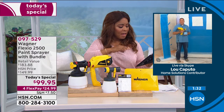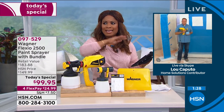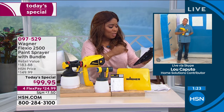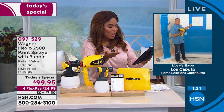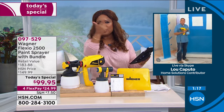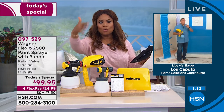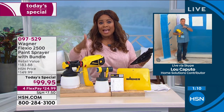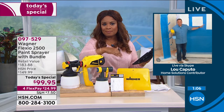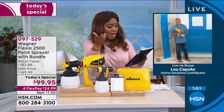As Lou mentioned, cleaning is a breeze — two parts to clean, that is it. More questions: Lisa Marshall wants to know, can you paint indoor walls? Lisa, you can paint indoor walls, indoor doors, cabinets indoors, furniture — this is indoor, outdoor, fence, deck, patio. Just make sure you have ventilation when doing it indoors. You can totally do it indoors, which is perfect.